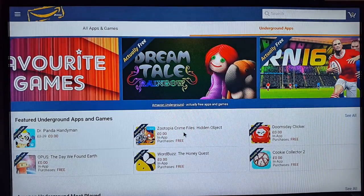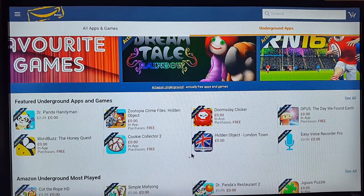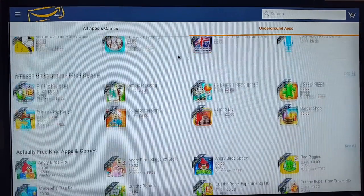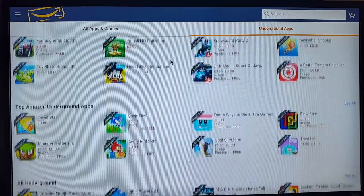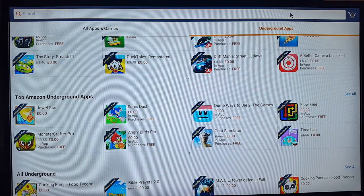You've got a whole load of apps here — some are actually paid apps being given for free, exclusive offers only through Amazon Underground. For example, Cut the Rope HD normally costs £1.29 but they're doing it for free. This gets updated every day and there are always offers and freebies. But we've come here for Prime Video.